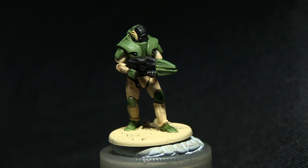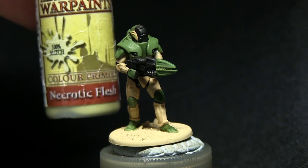Once the washes have dried, we'll now start with highlighting. We're going to be highlighting the green armour sections along the edges with necrotic flesh.